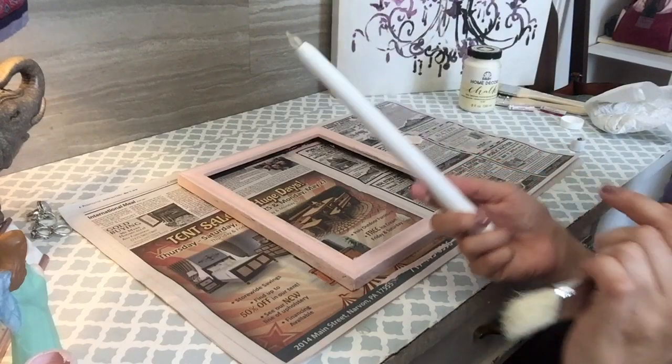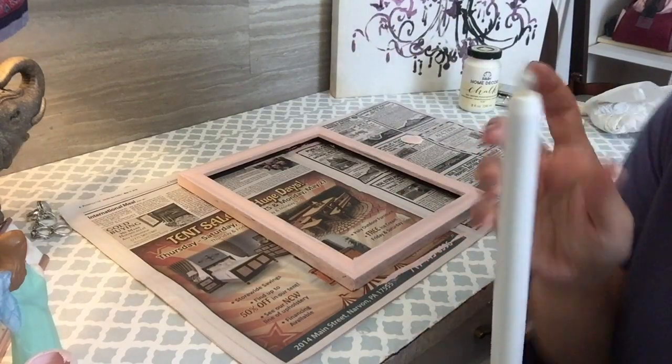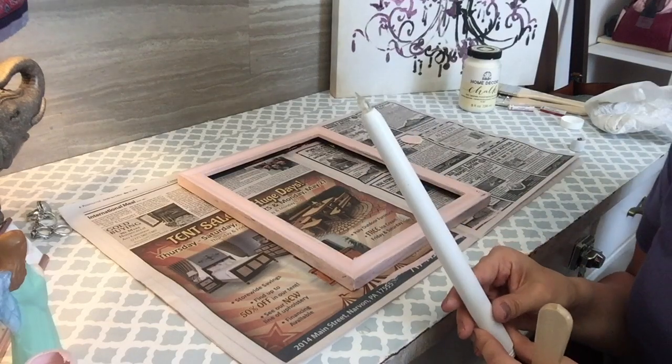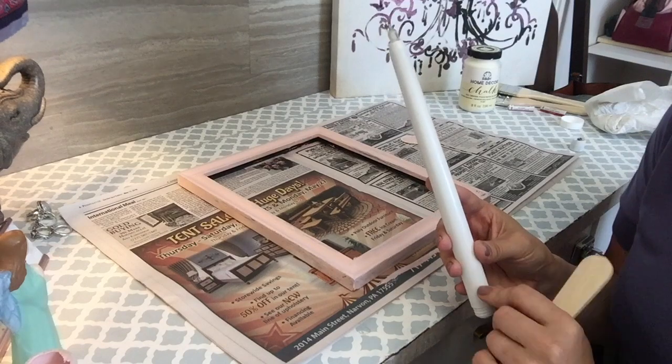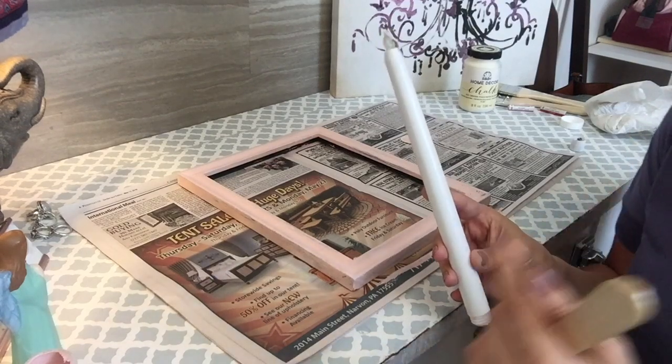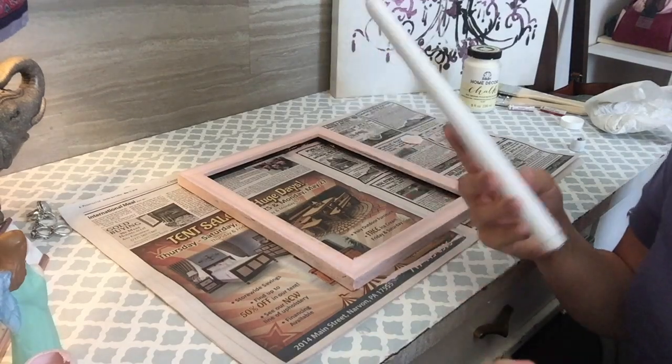While that's drying, we're also going to go ahead and paint this candlestick. It does light up — it has batteries. This is from the Dollar Tree and it's normally up on my wall, which is unfortunately white, so you can't really see it and it doesn't make the kind of statement I want. So I'm going to paint it pink.